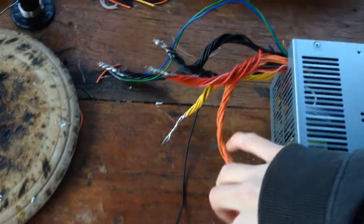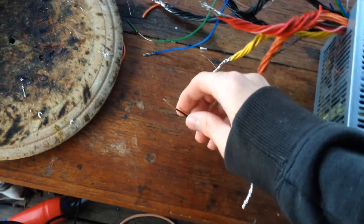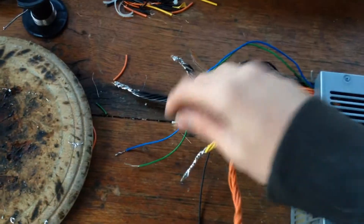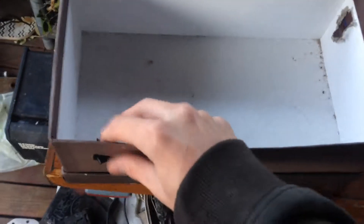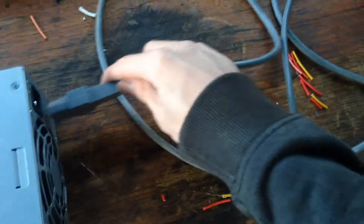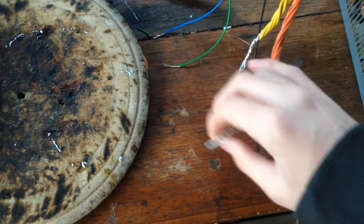I've got these all soldered up. The power supply right now could actually be used as is — if you connect up a switch between the green wire and the spare black wire, you could turn it on and then just use alligator clips to connect onto these contact points. What I'm going to do though is put this inside this box — I've already made a little hole for the switch, and a hole in the back for the power cord. I'll stick that in the box and make some holes out the front for all of these voltage points to come out of.